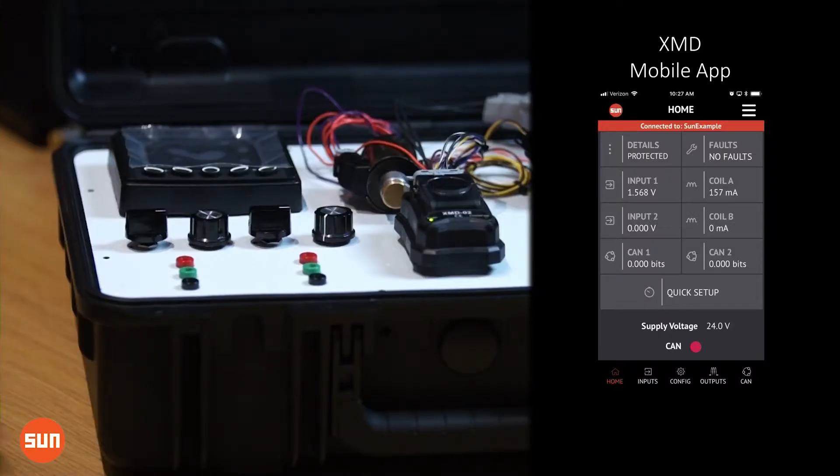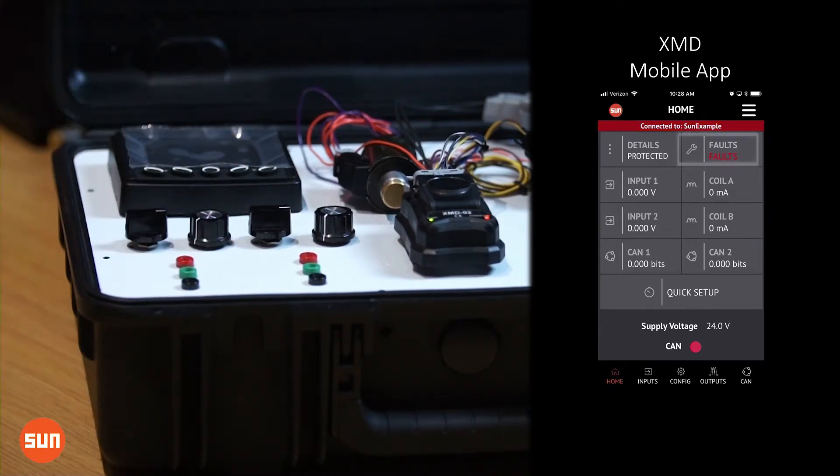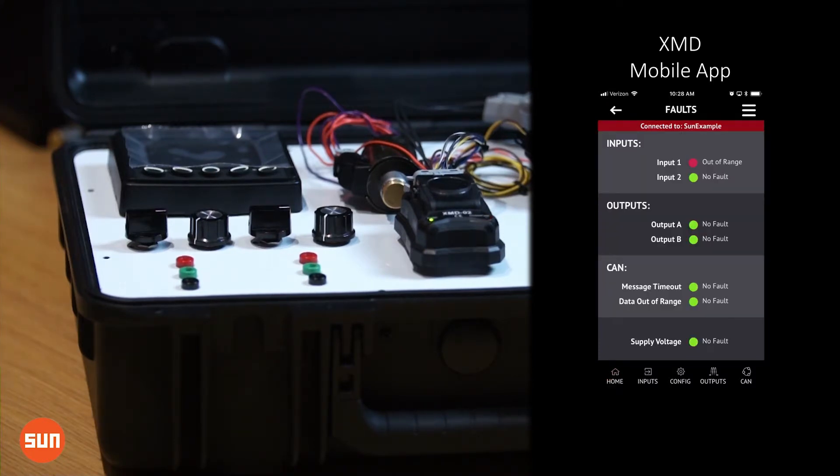What's great about that is if you ever had an error message — in this case I've predefined this configuration to have an out-of-range error at less than 0.5 volts command — you can use the tool that's right in your pocket using a free app to get the real-time diagnostic information.